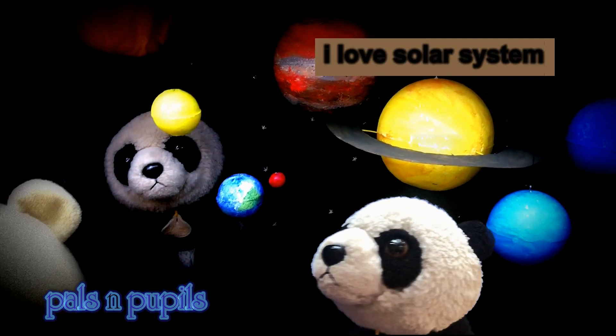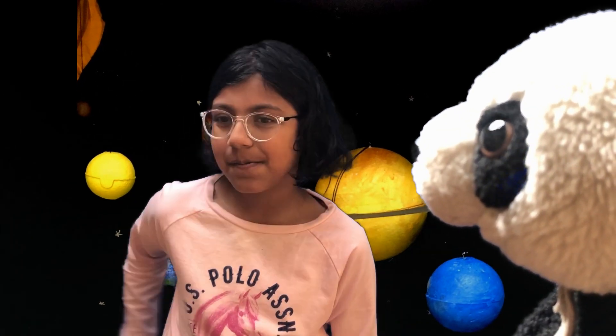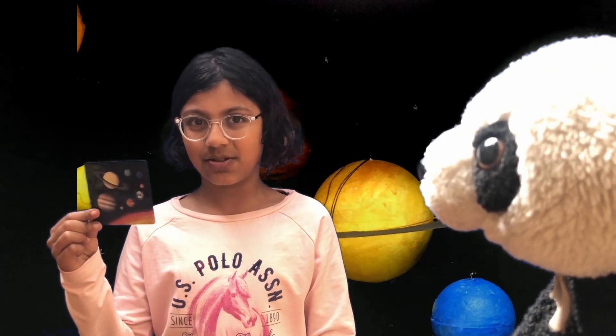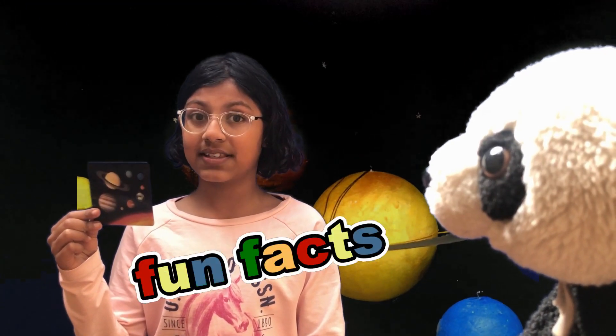Hey, I love solar system. Can we make solar system please? Meoni, the solar system is way too big to be made, but we can make a small model of it. Hi guys, my name is Meg and I have a two part video about the solar system. We're going to be doing some arts and crafts and you'll also be learning some facts.